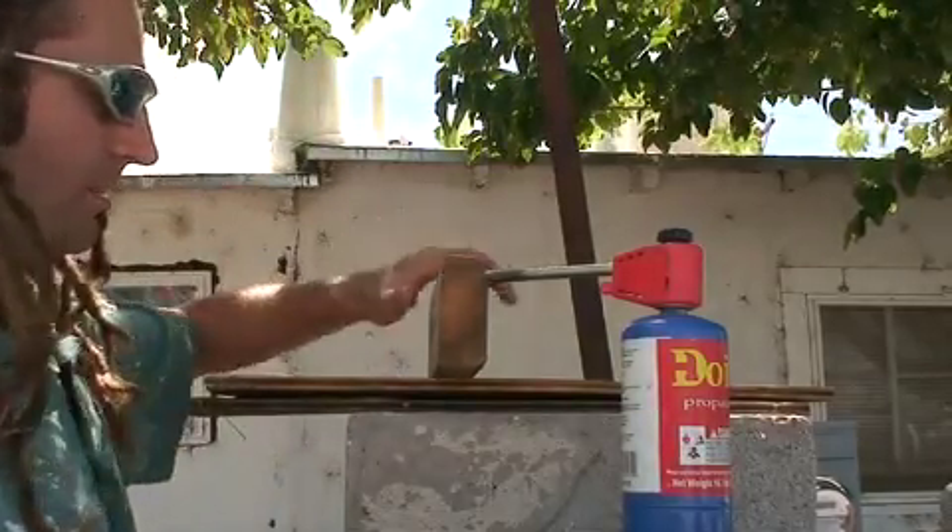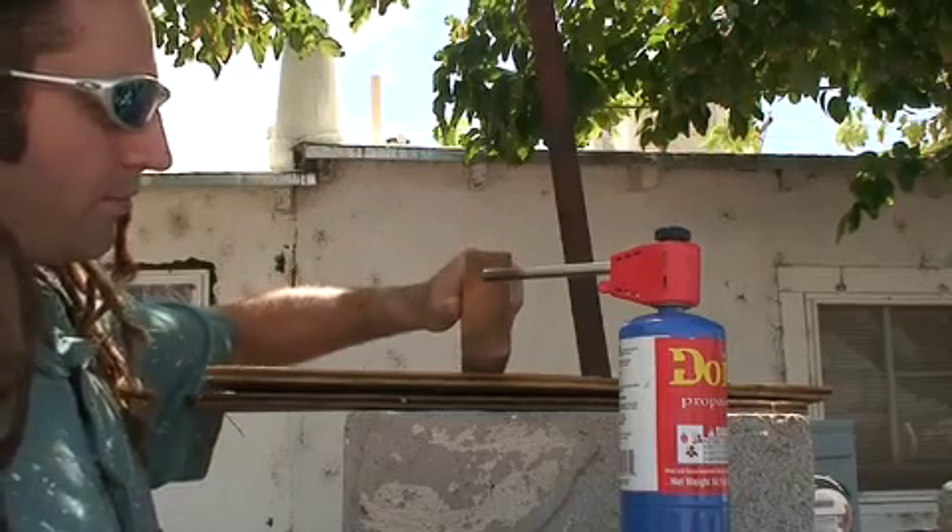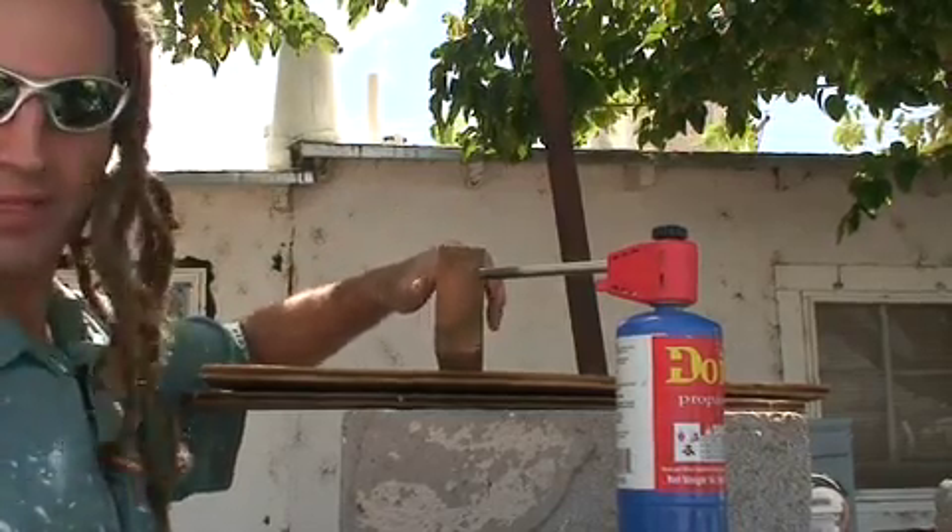Now we have a two-by-four piece that I am going to try to burn with a blowtorch for five minutes with about one inch spacing.